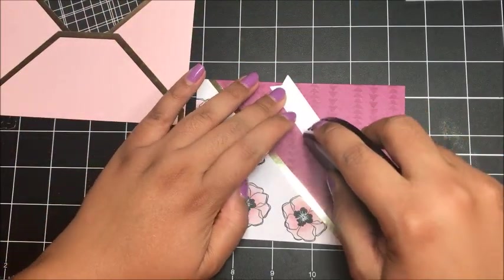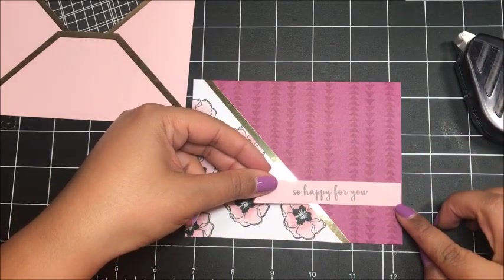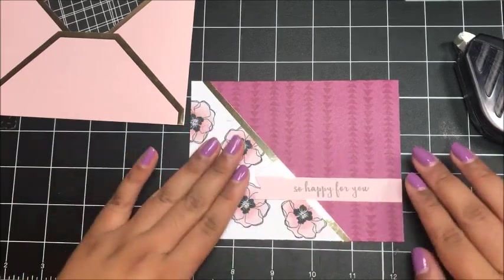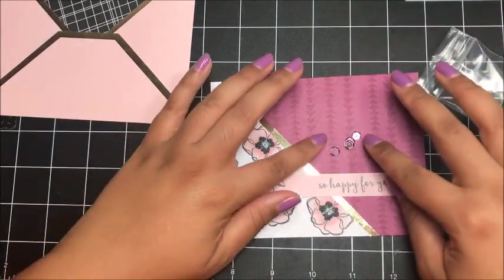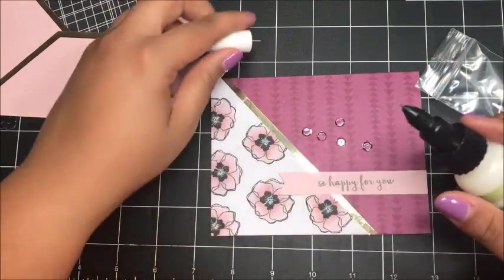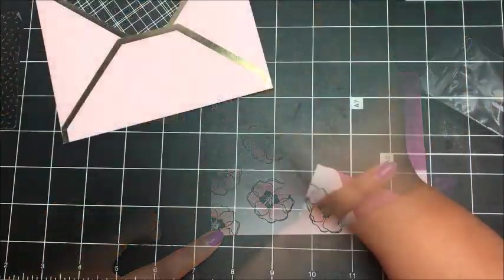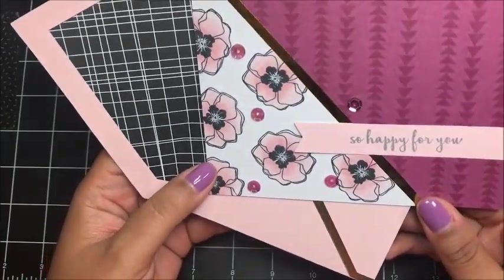Now I'm going to take my 'So Happy For You' piece, add a little bit of adhesive, and line this up all the way over to the right, putting it up to that edge of the card. From your kit, take your last bit of sequins and add those on with your fine tip glue pen. And then that finishes up our last and final card — card number four.